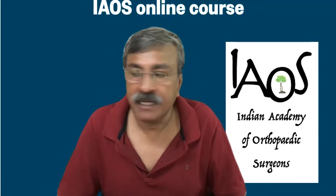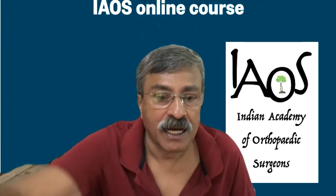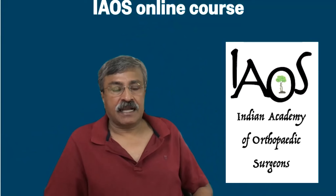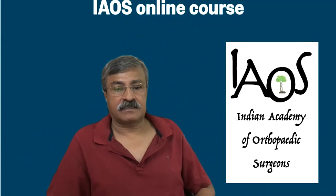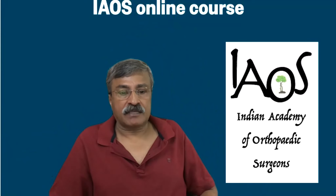Good morning everybody. Welcome to the last lesson of the Indian Academy of Orthopedic Surgeons course on hip arthroplasty.